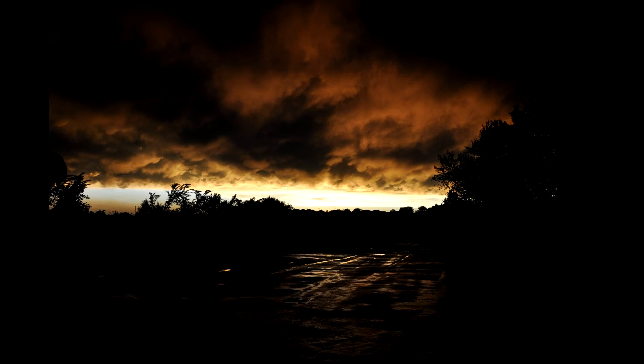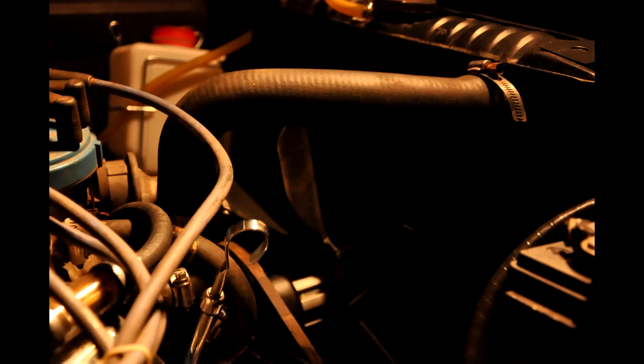This one I took after a really bad storm and I wanted to make it look really dark and kind of evil, with the horizon being like a sense of hope against the storm.